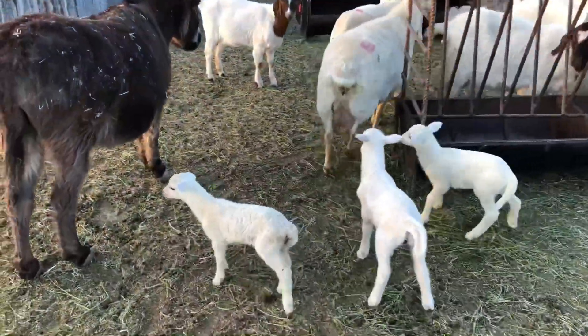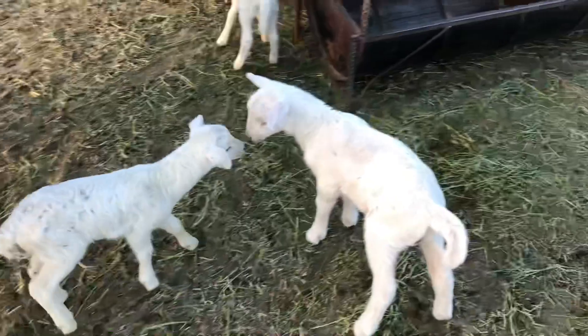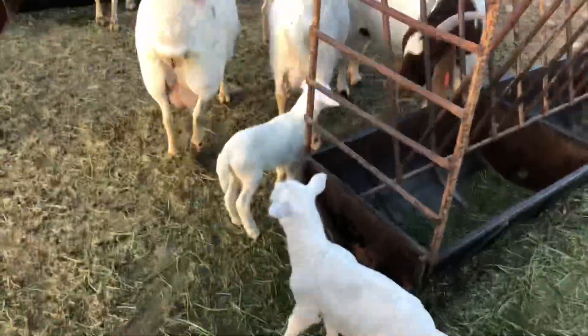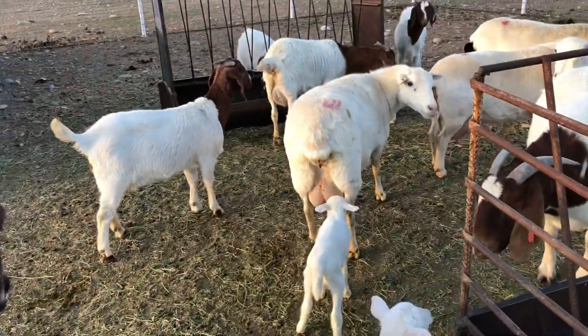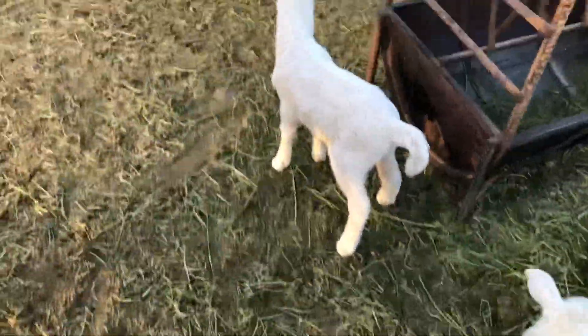If you can tell, I do have baby sheep now — some lambs on the ground. Let me show you guys. Here are the baby lambs. We have this one right here — she's a female, that one's a ram. She did have twin girls, which is good.